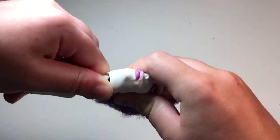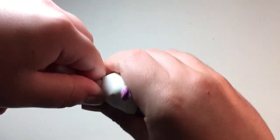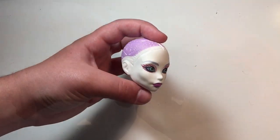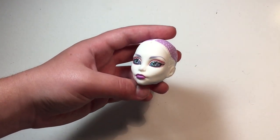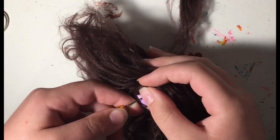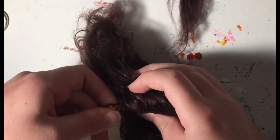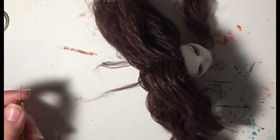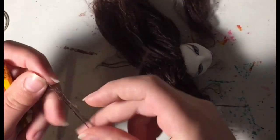Next I needed to remove her head so that I could remove the hair plugs from the inside of the head. Once she was all clean and bald, I decided to reroot her hair using some brushed out acrylic yarn. I ended up using this lovely natural brown color, however you can use any color you like for your doll project.